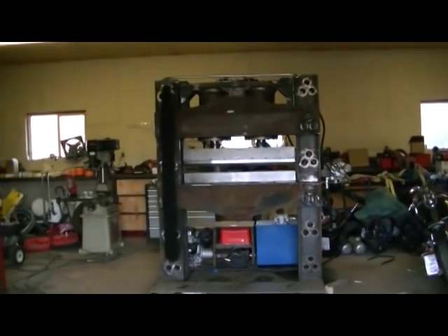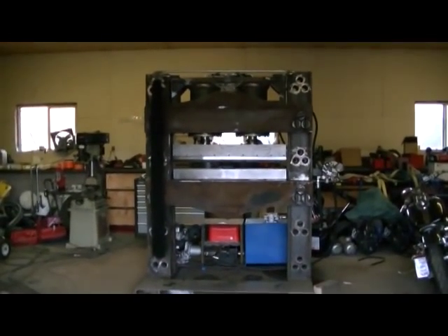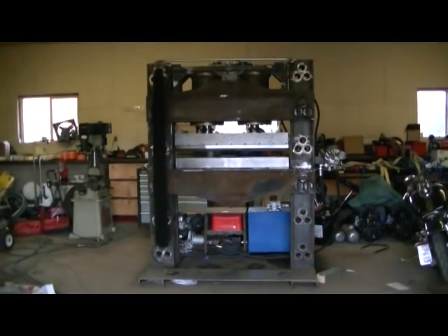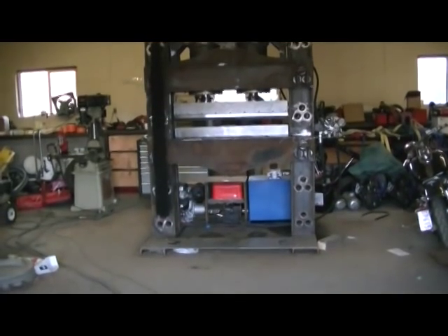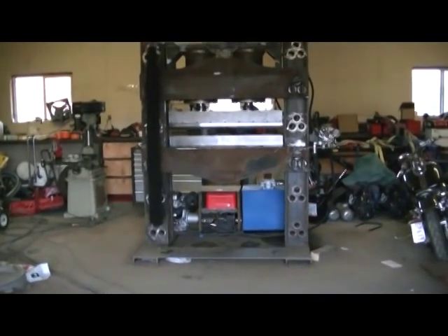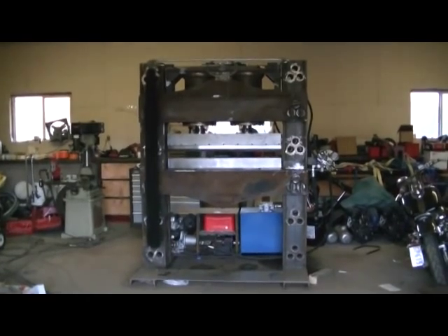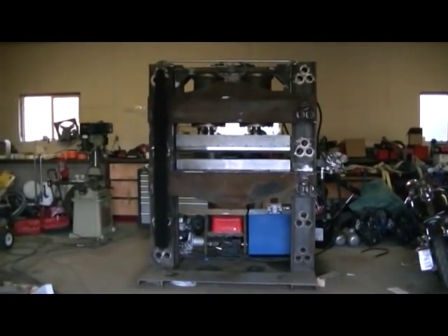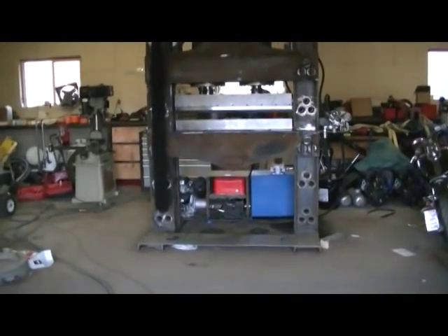I decided to build a press for the shop up in Waberska, so I built it up in my little shop here in Athabasca. Instead of building a little press the same as Princess Auto has, I decided to build this one here — it's capable of 440 tons.